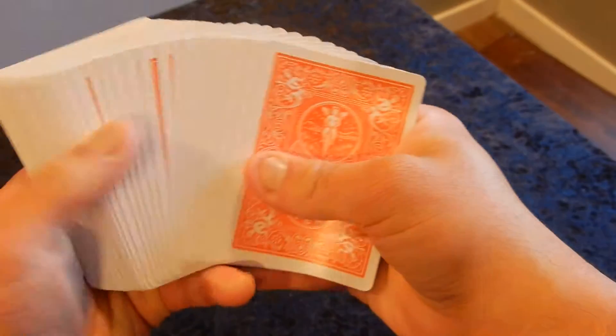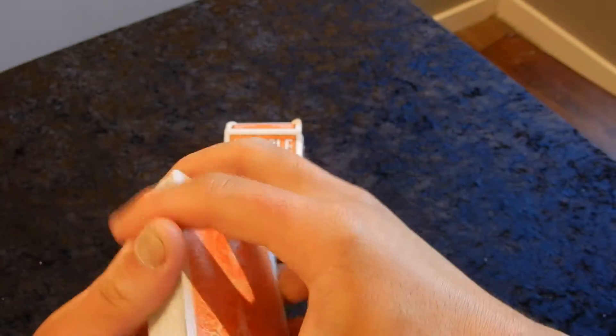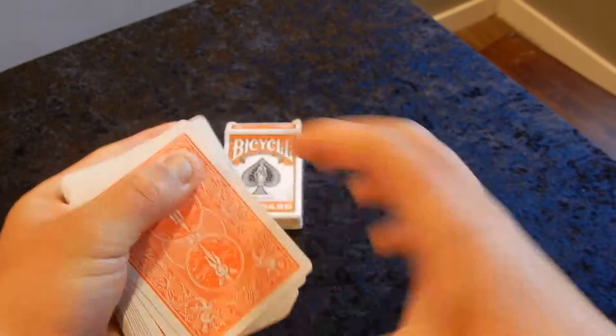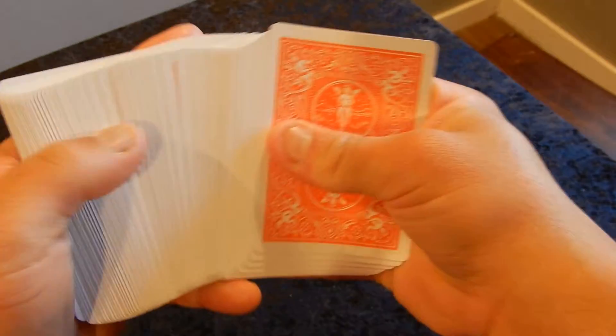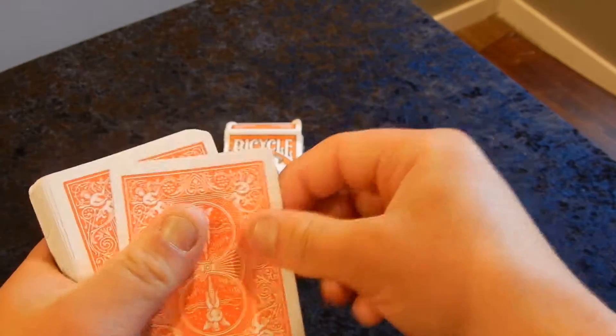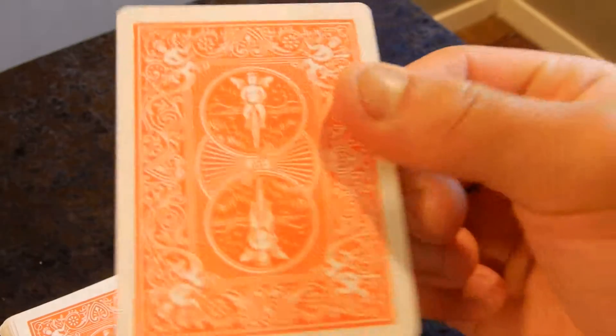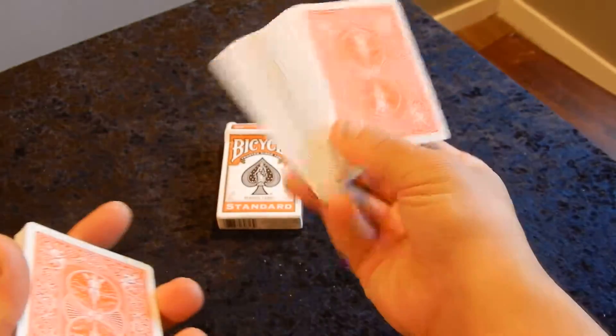We have here a standard orange back on the playing cards, just like a normal deck of red and blue cards that you get at your local pharmacy or drugstore — but this is orange. You can see it's a really nice orange and I really love these cards.